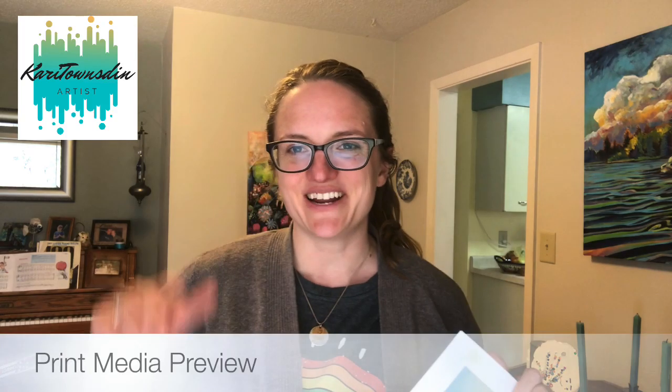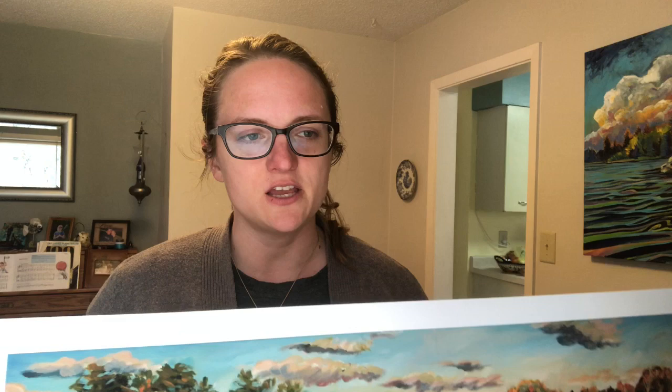Hi everybody, it's Kari and I just got my first shipment of prints in. I wanted to share with you some of the options and what they look like, so you can see what the papers, canvases, and metals look like. I'll also give you some ideas if you're not sure what to order when you want a print.